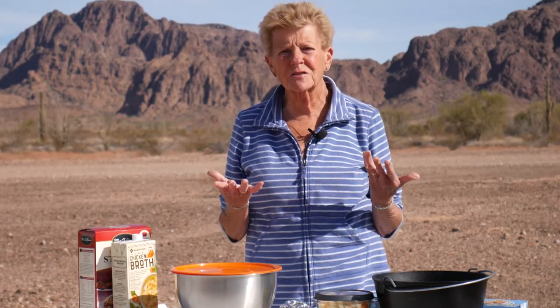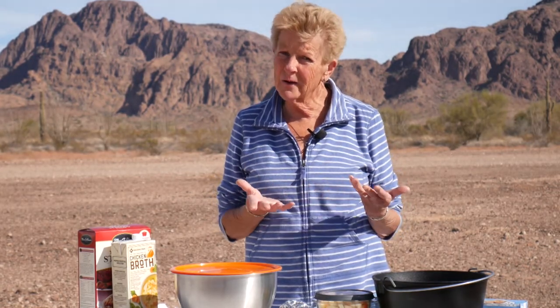Hi, I'm Tamara with Wyoming Dutch Oven Cooking. Welcome to our cooking channel. Of course, we're not up in Wyoming right now — we're down here in beautiful Arizona. My goodness, it's beautiful down here.